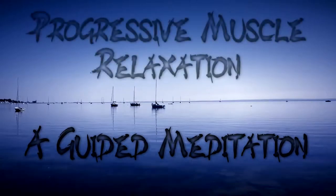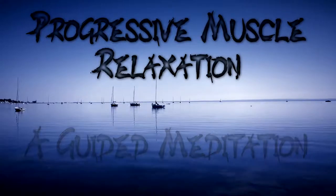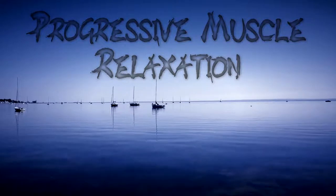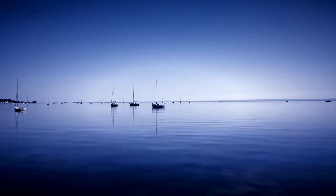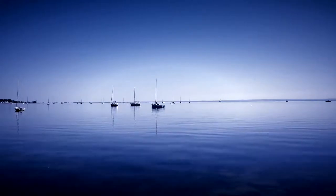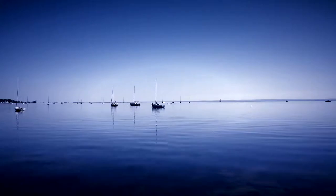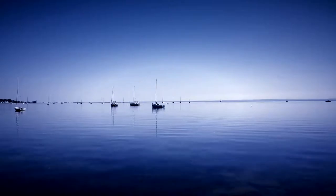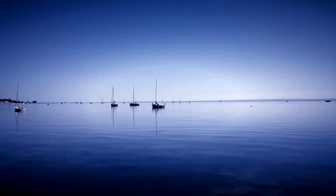You have chosen to experience the progressive muscle relaxation. In this exercise you will focus your attention on first tensing up and then relaxing the major muscle groups of the body. This is an important exercise because when we are under stress we often hold tension in our muscles without being aware of it. Progressive muscle relaxation teaches us to be more aware of the difference between tense and relaxed muscles in order to relax and rejuvenate the body. Let's begin.